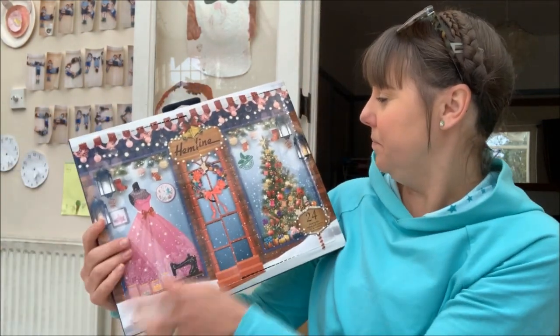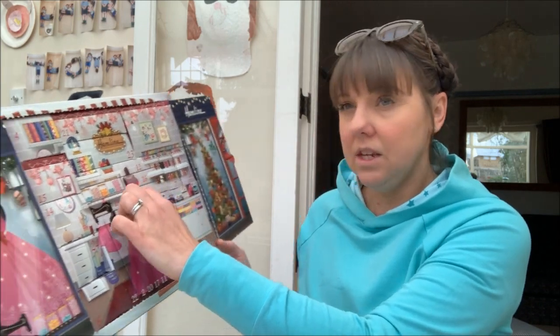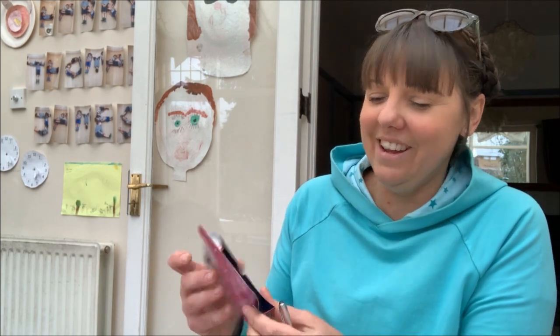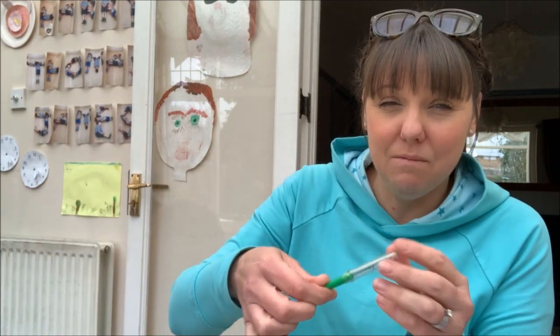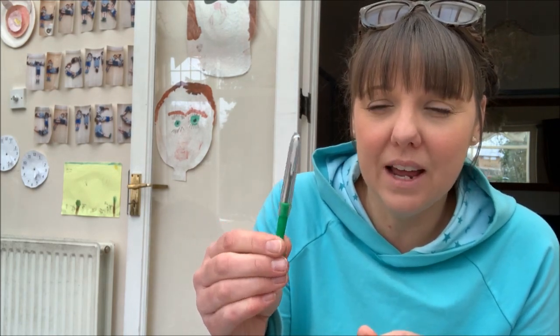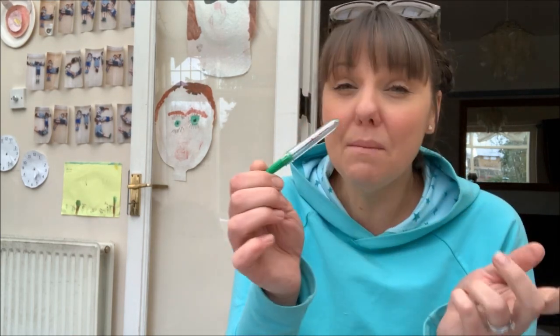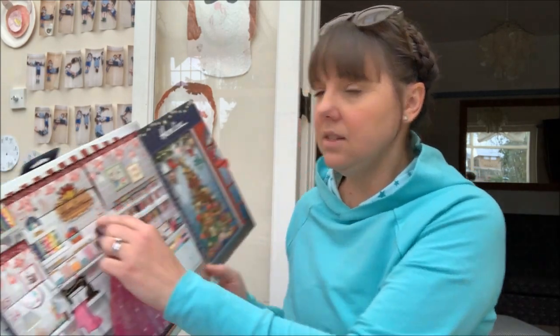Now the Hemline calendar — I've sellotaped the door back on. I'm on days 11 and 12 to catch up. Number 11 is down at the bottom — it's a seam ripper. I don't mind having more than one; you always need them and as Claire from Claire Who Makes pointed out, they do blunt quite easily. If I don't need it, it'll go in a little pile to gift to someone else. That is one risk with sewing advent calendars — you probably will duplicate what you've already got.